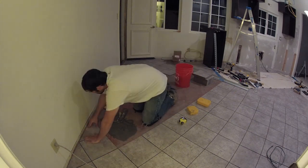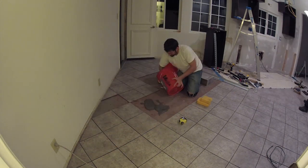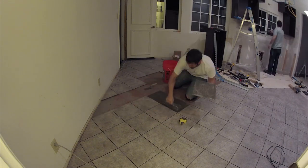One thing you're going to want if you're doing a lot of tile work like this is a really good set of knee pads, because it is brutal on the knees and also on the back.